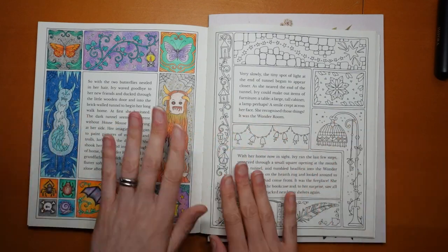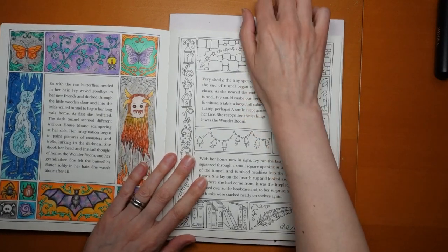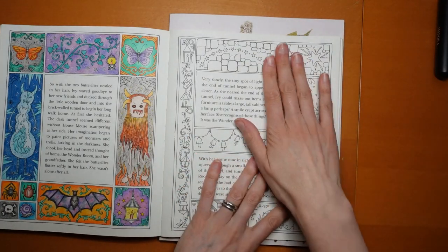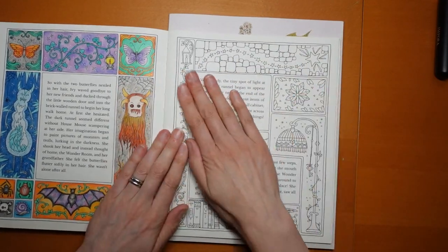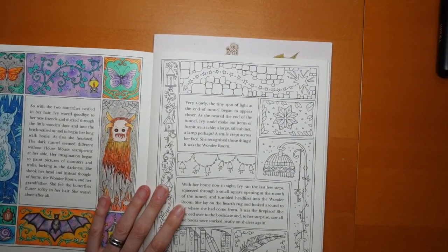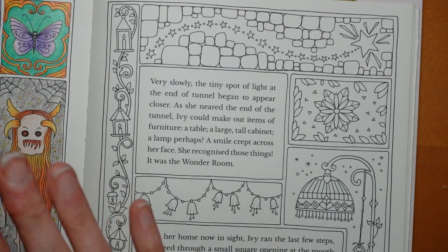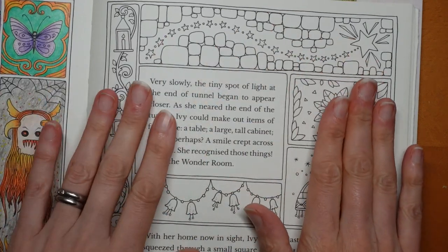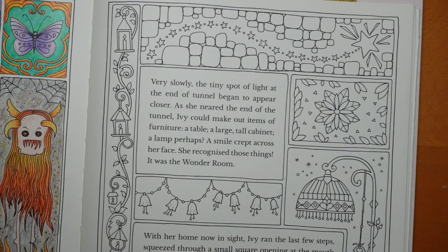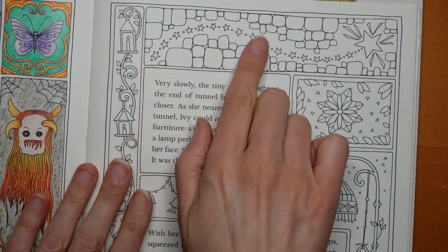I'm going to use Polychromos here just so it's consistent across the pages, but I'm not going to do the Halloween colour style because I think there's a difference — here Ivy's quite frightened with more scary images, and here we've got more homely, nice images, so I felt there was no need to make them match. I've just put a book under here to lean on as this page is quite near the end of the book and quite thin.